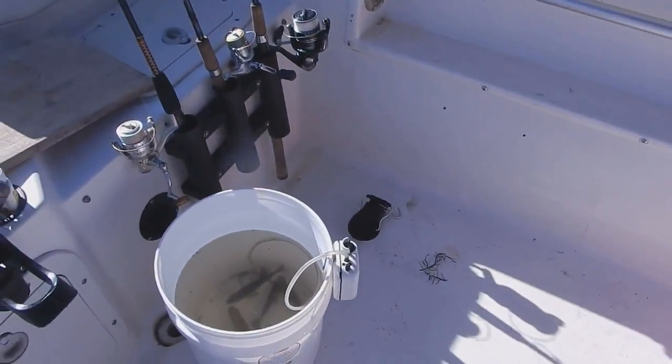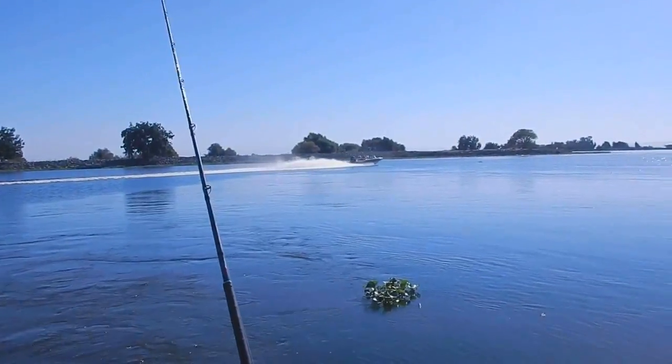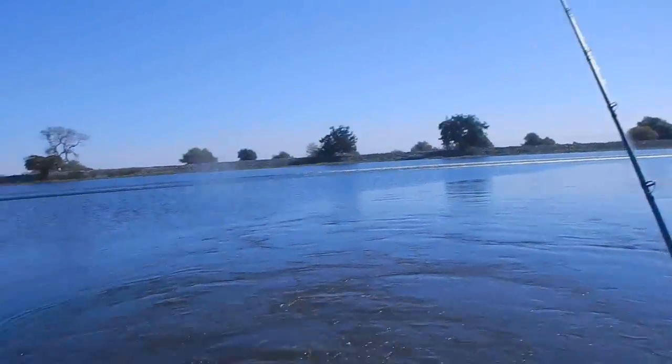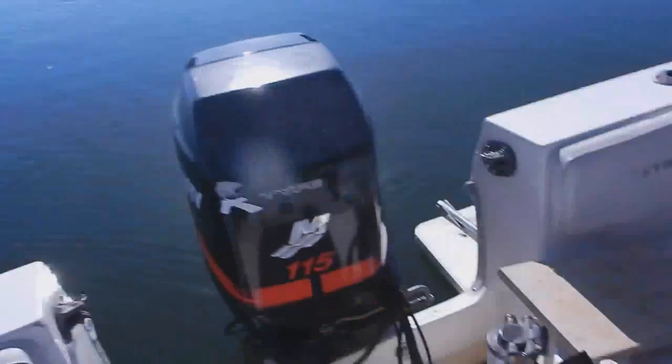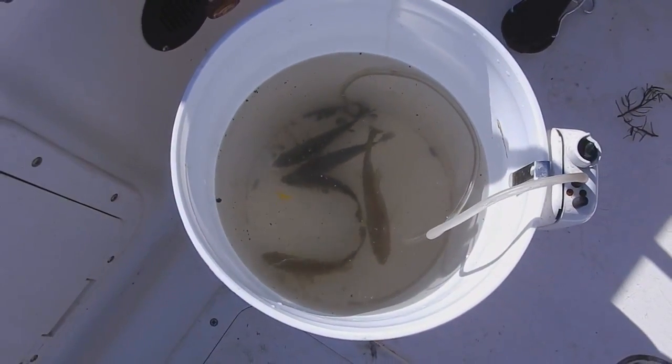All right everybody, here's what we're doing. We're on the Delta. We got two bluegill out on two poles and a blood worm out. We've caught some bluegill before we headed out.